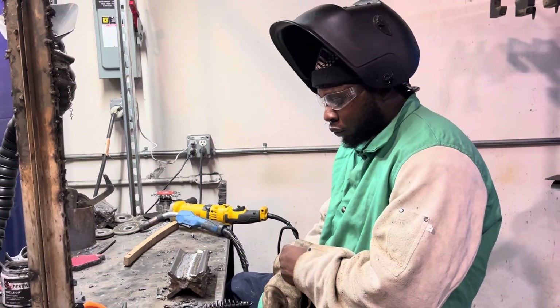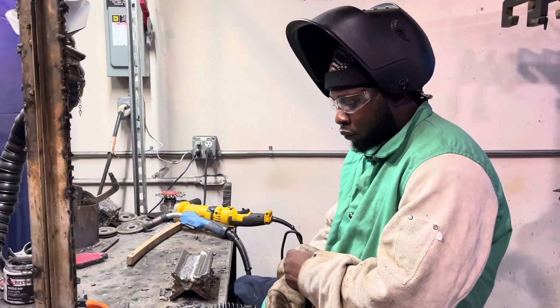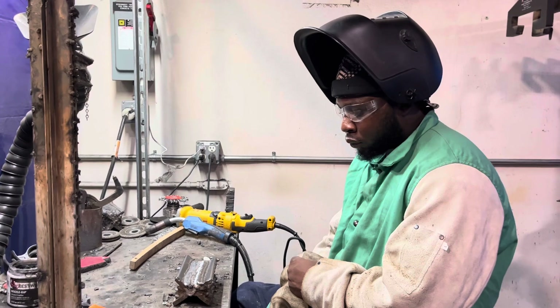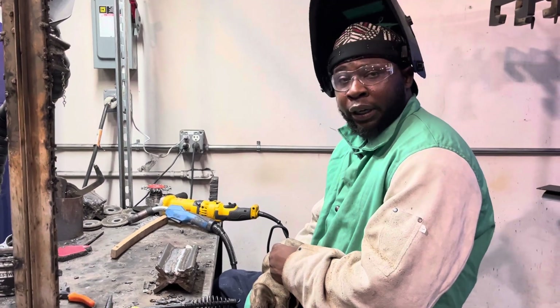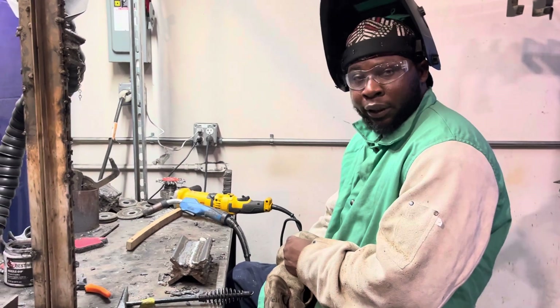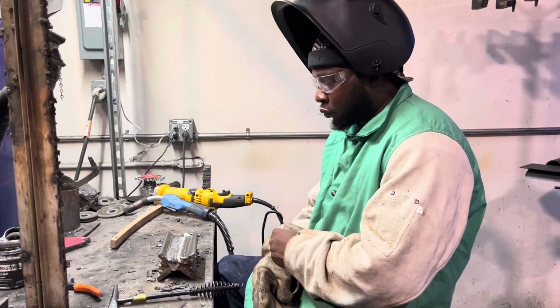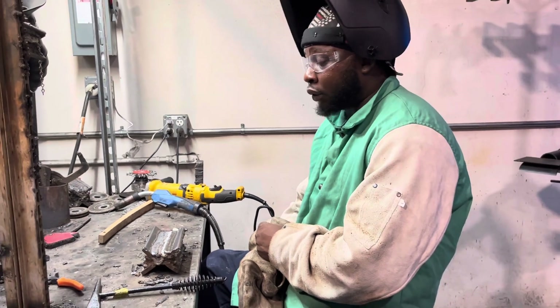TIG is also an option now — we teach the introduction here. We don't have a full TIG program, but if a person comes in and says 'I don't want stick, I want to learn TIG,' we can replace the stick with TIG and teach you that instead. It can still be a win-win for you.